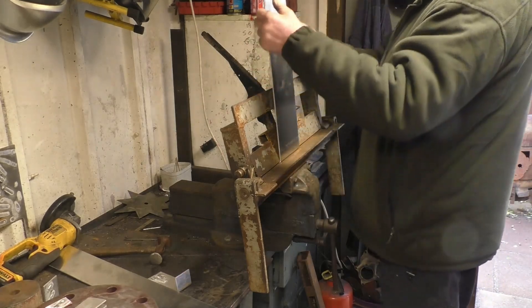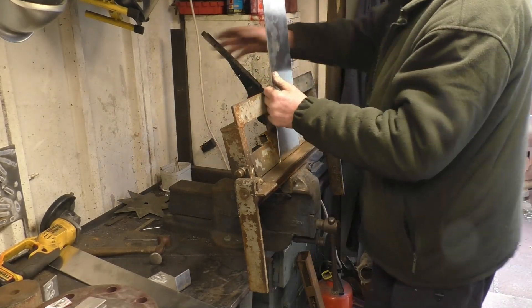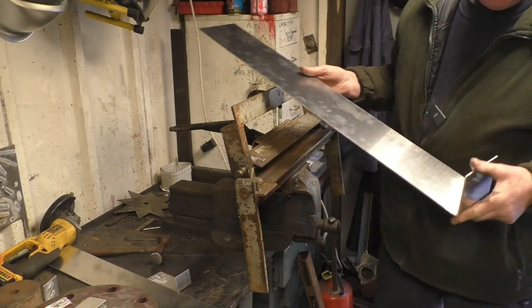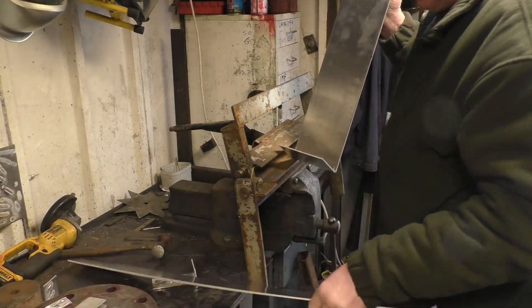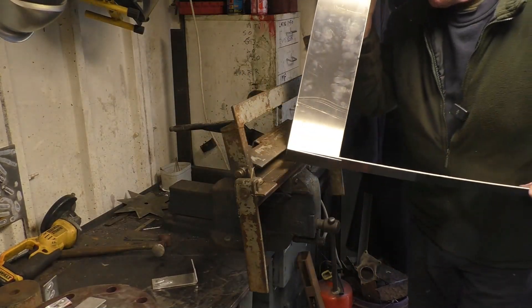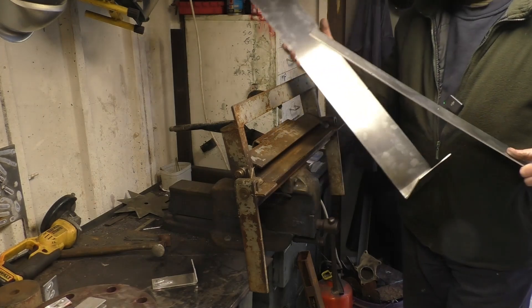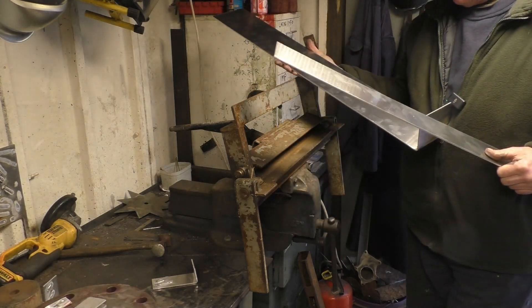I'm going to have to cut it to length — it's just the wrong height for the roof. I've gone too far with the bend but I'll bring it back easy enough. I think I'll put the other bend in and then cut it.